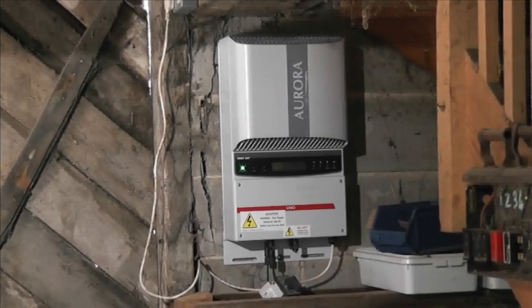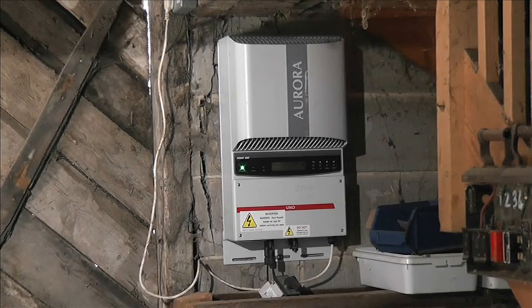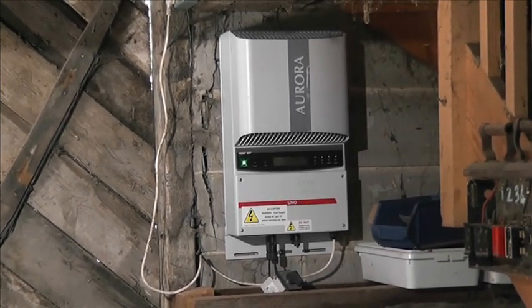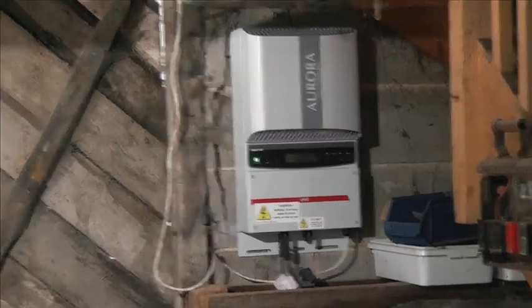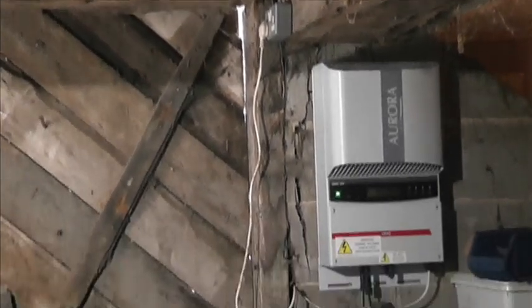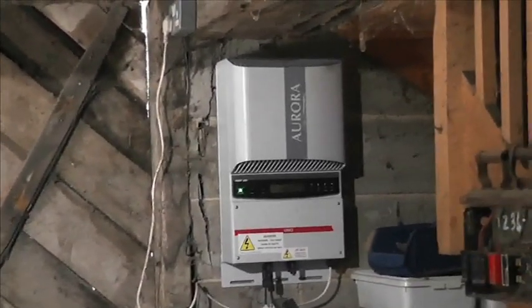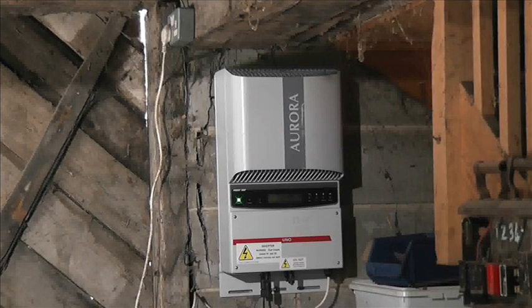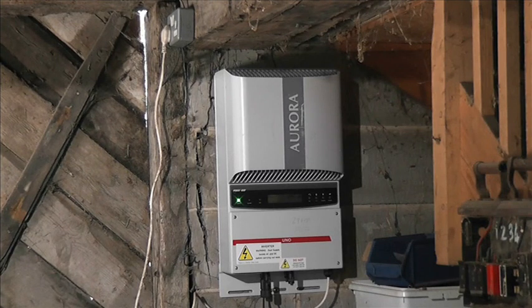There's the grid inverter that those six panels are attached to. Because it's six panels — about one and a half kilowatts — we can just plug it in, since the maximum coming out of this inverter is about six amps. Those mains plugs are 13-amp rated, so that's well under the rated value and it will give no trouble whatsoever.